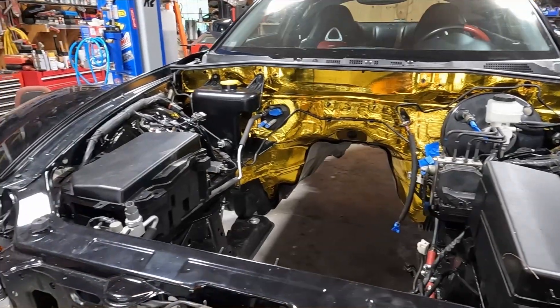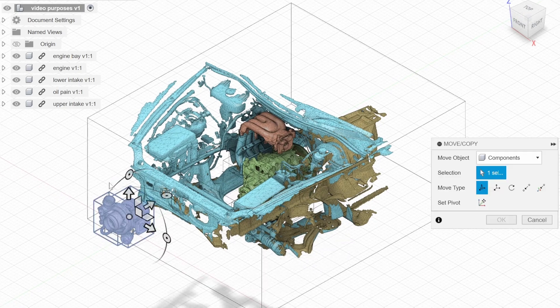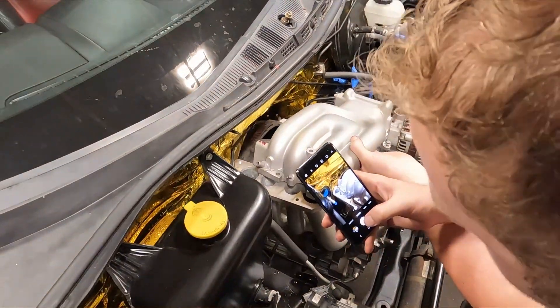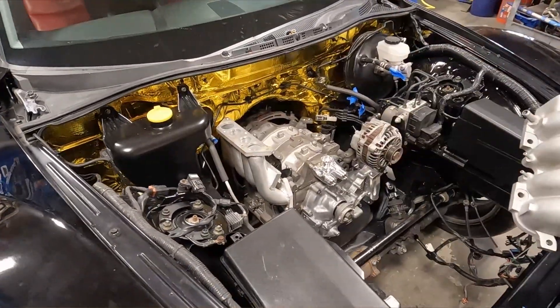The big thing with getting everything scanned is trying to locate stuff in space in the engine bay to allow us to design the shortest possible exhaust manifold and also make sure the air intake can line up and not hit the AC and any other various piping in the way. Mostly because there's nothing that exists that we can just bolt on.